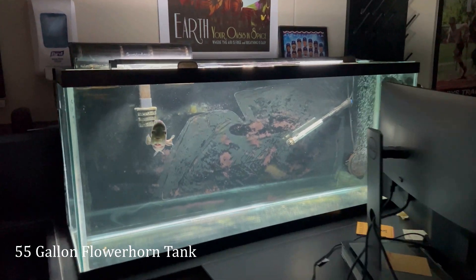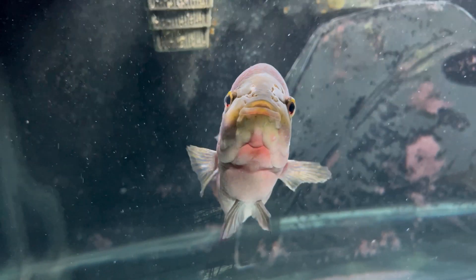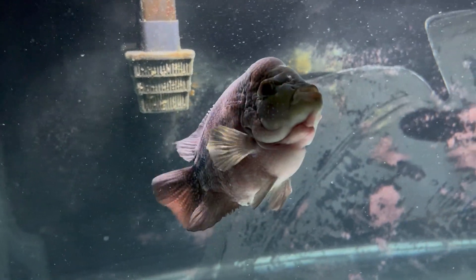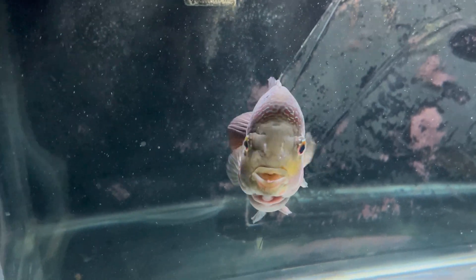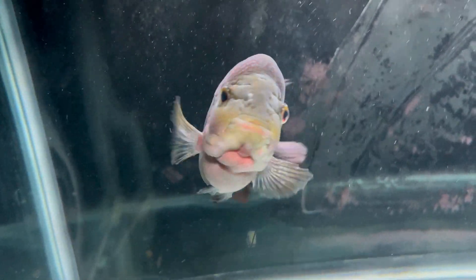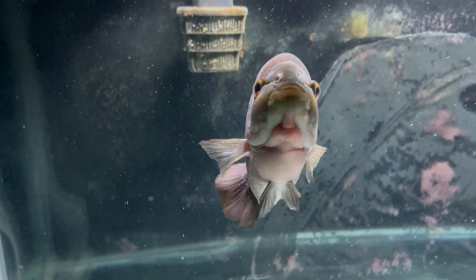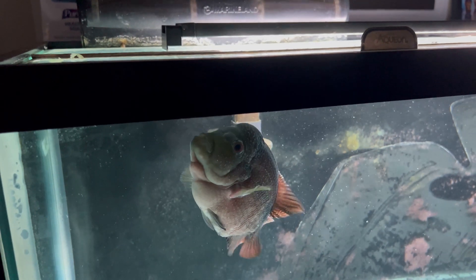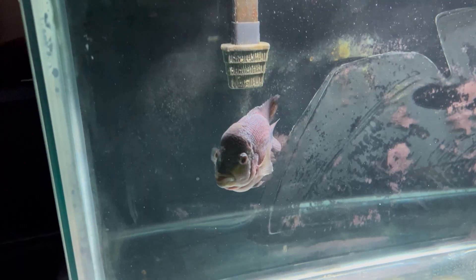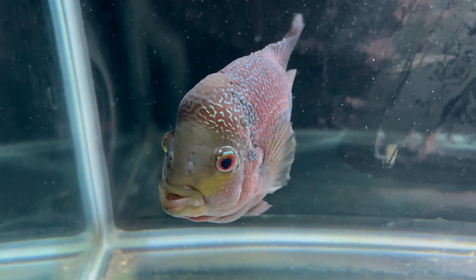Next up on my desk is my good friend Felix. Felix is what we believe a short-bodied flower horn. I got her three to four years ago. She's grown super thick, but she doesn't have the classic flower horn bubble head. I love her because she has so much personality. You can see she is ready to be fed right now. She's also a classroom favorite of some of my students, and hopefully they'll love her this year too.